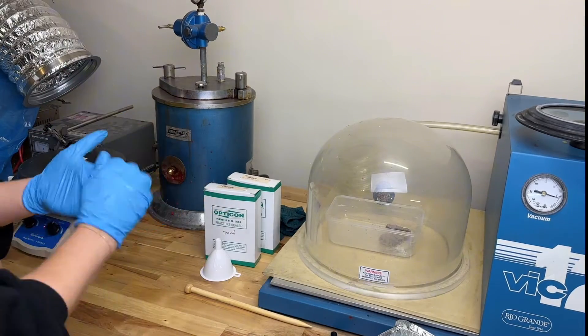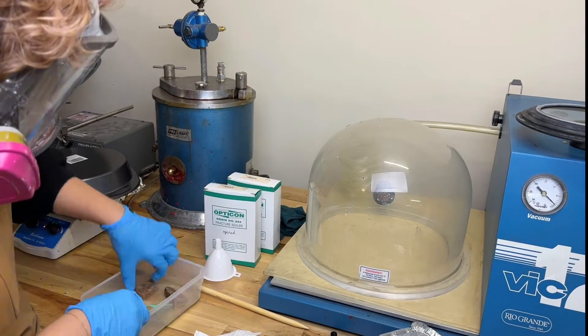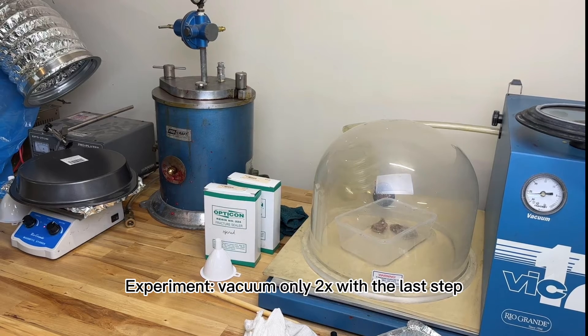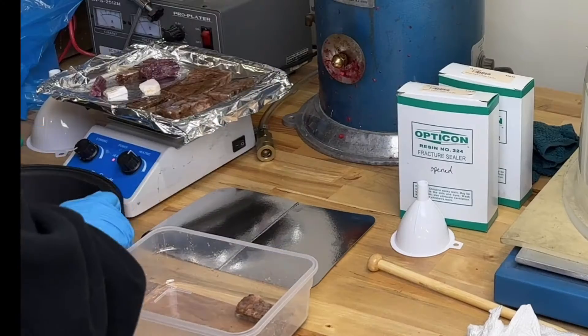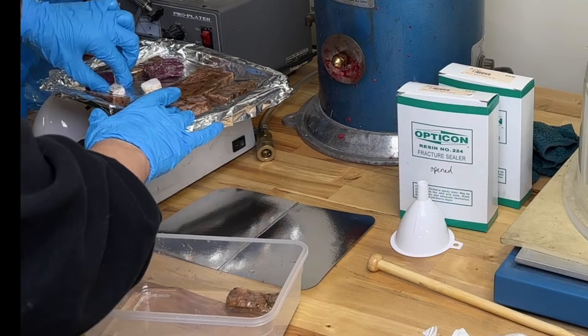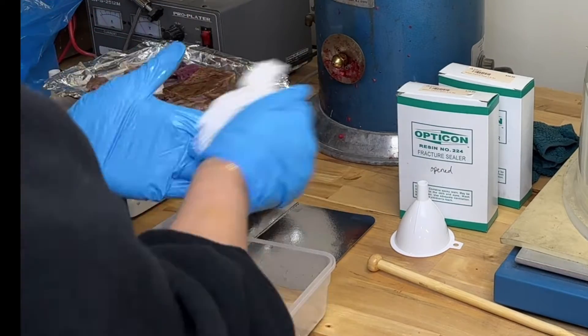Since I had a lot of extra resin premixed with the hardener, I thought I would take two peristerite stones and vacuum them twice for 5 minutes each. I wanted to do this experiment by skipping the previous step of just soaking in resin, to see if it would still work and stabilize the stone.